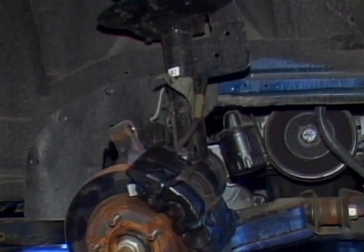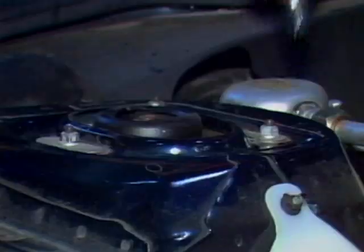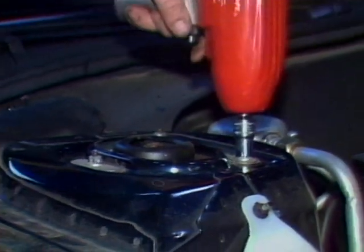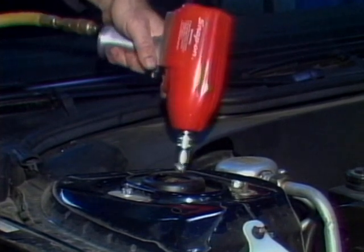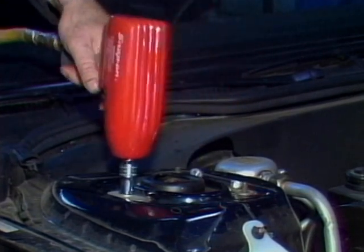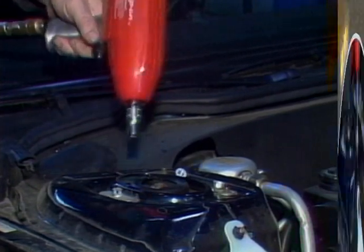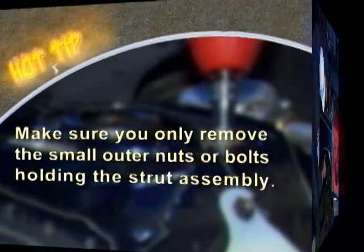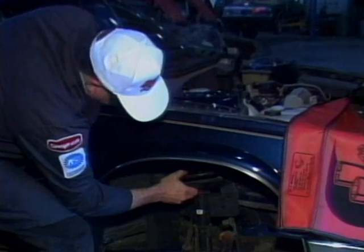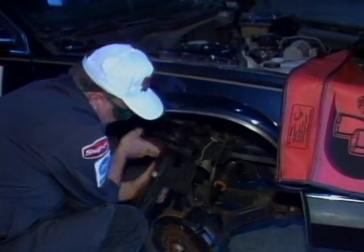Lower the car close to the ground so that you can remove the fasteners holding the upper end of the strut and spin them off with an impact gun. Remember not to spin off the large center nut because it secures the compressed and loaded coil spring. Make sure you only remove the small outer nuts or bolts holding the strut assembly. Then slowly guide and lower the strut assembly out of the vehicle and take it to your workbench for service.